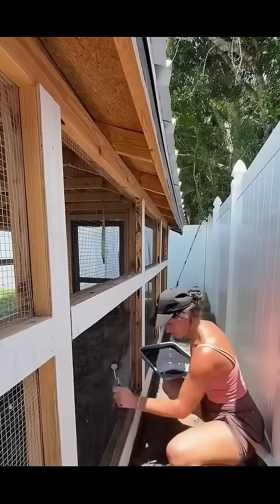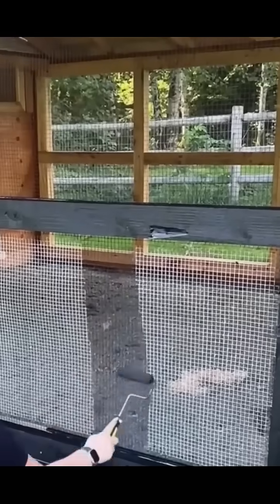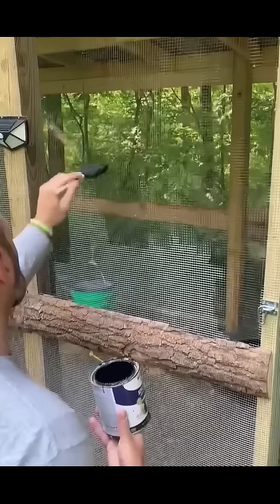He literally made the fence vanish. No tricks, no camera filters, just one coat of matte black paint. From a distance, it looks unreal, like there's no fence at all. Inside and outside blend together as if space itself opens up.